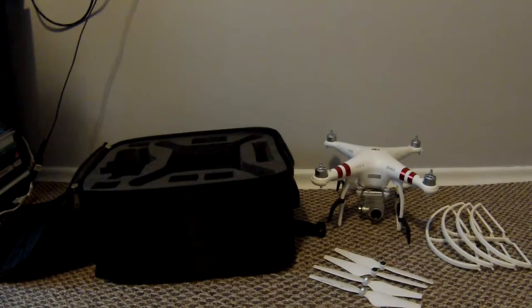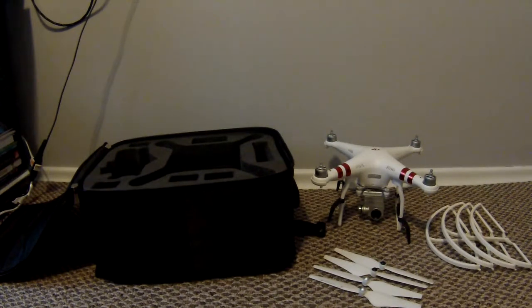Today's video is going to be a DJI Phantom 3 drone accessories video, so let's get right to it.